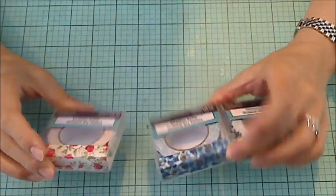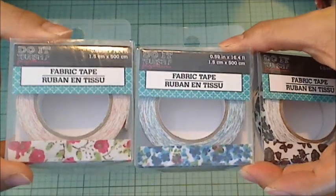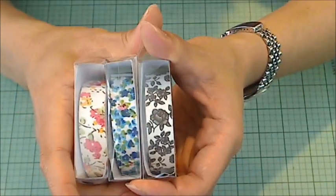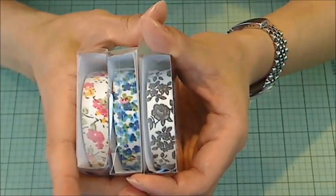The first things are these really pretty fabric tapes. So they're like washi tape, except they're fabric. And I can't believe they were available at the Dollar Tree. There are a couple more patterns, but these are the ones that I really like, so I picked these up.